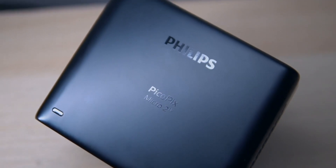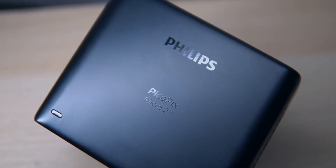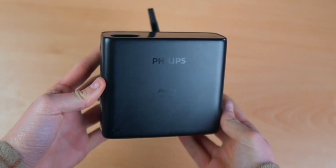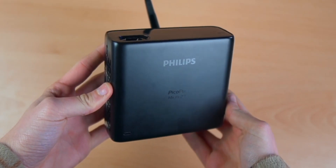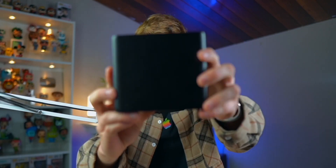Let's get started with the heart of the entire setup: the Philips PicoPix Micro 2 TV. It is an incredible projector — look at the size of this thing, it's absolutely insane. I love it so much because of how portable it actually is. It's got a built-in battery which lasts up to four hours, so you can probably watch two movies and a bunch of YouTube videos and Netflix shows.